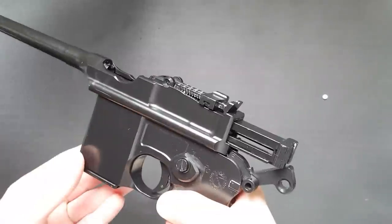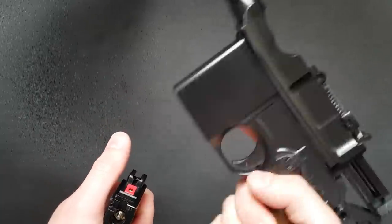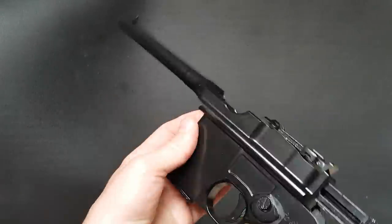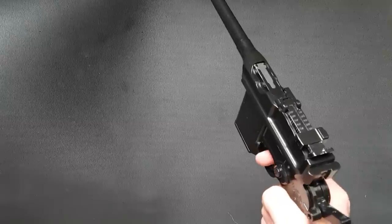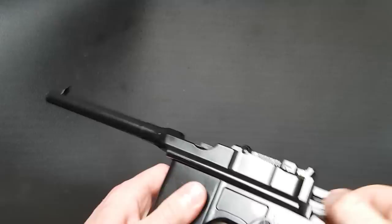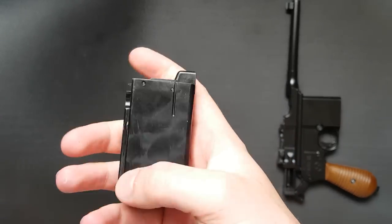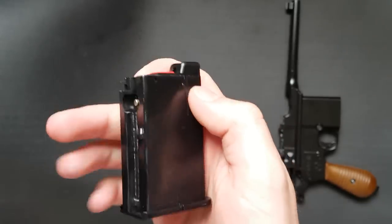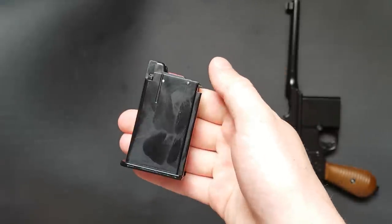That's 12 shots and the slide did indeed lock back — it was reasonably powerful even on the last shot. The magazine is a little bit cold but I reckon we could even get some more BBs out of it. I reloaded it with another 11 without topping up the gas, and it actually fired all of them — though it didn't have enough gas to lock the bolt open empty. That's pretty good actually — one fill will get you at least 20 shots, which is pretty good. Full auto is going to be a slightly different story.